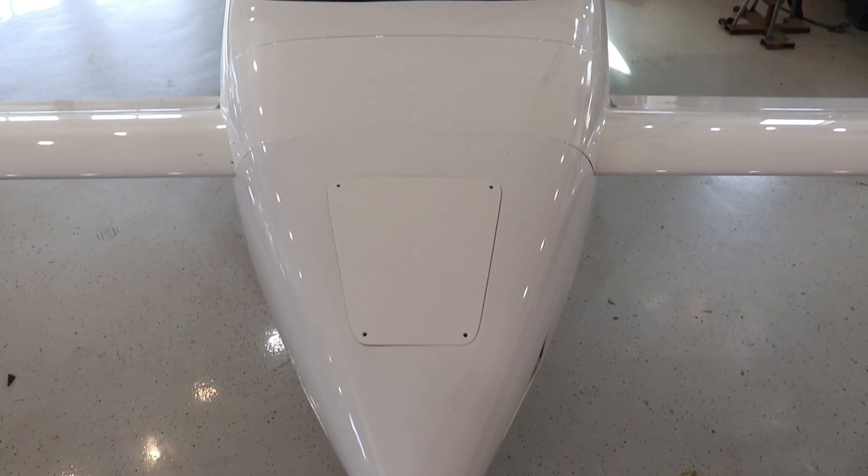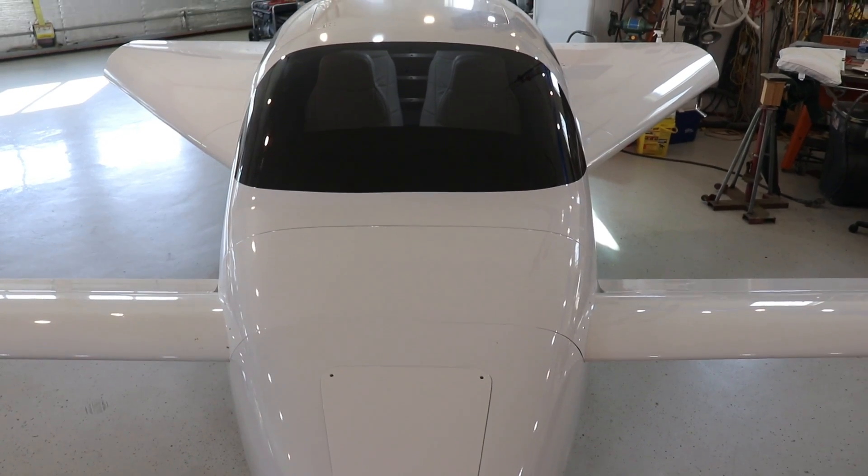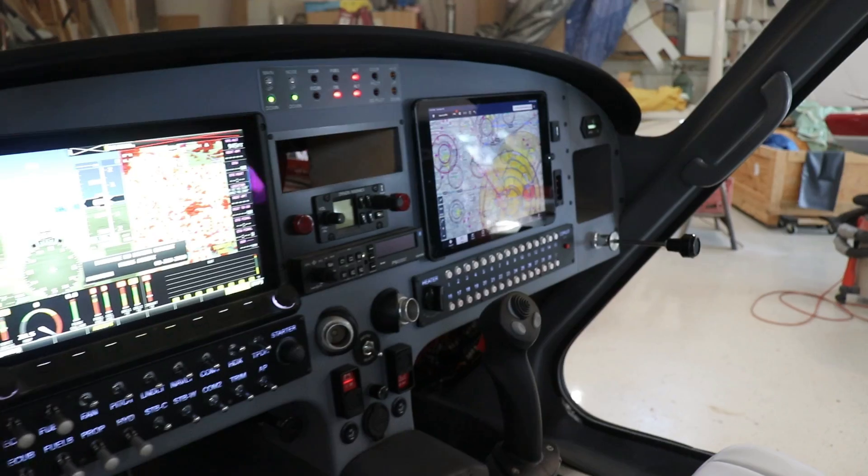A lot of people have been asking for an update on this LS3 Corvette-powered Velocity kit plane. So let's head on over to Len's house and take a look at the current status of this amazing project.